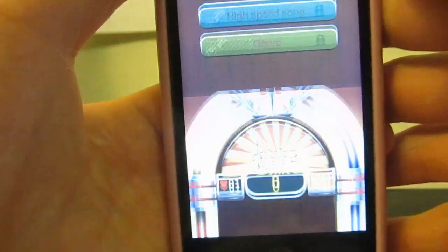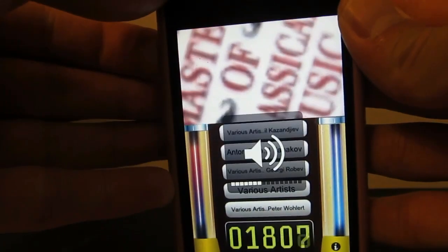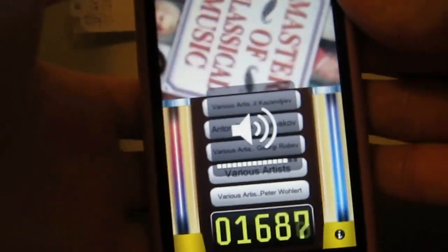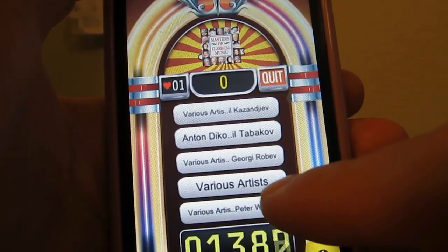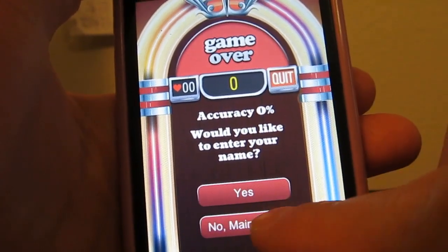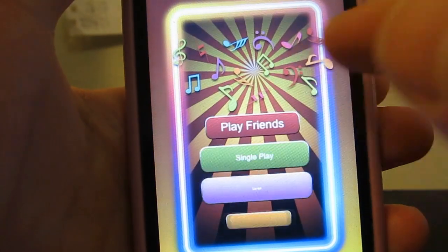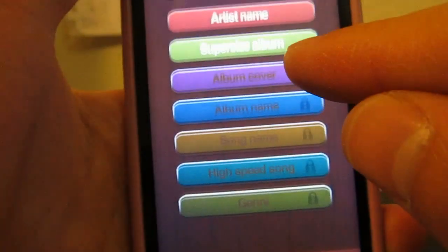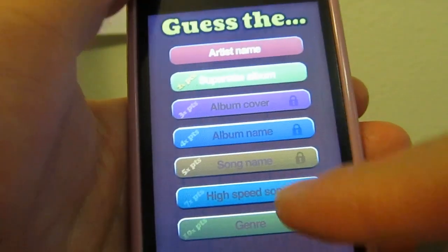I'll quickly show you the Supersize Album option. I'm going to show you Zoom: Masters of Classical Music. It just shows you the album art and you have to guess it — that's one of the other play modes. Other play modes include Album Cover, Album Name, Song Name, High Speed Song, and Genre.